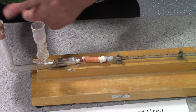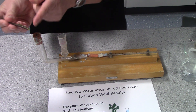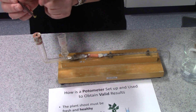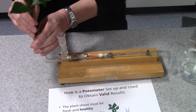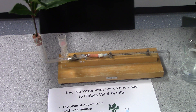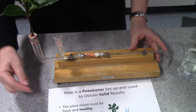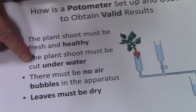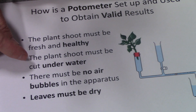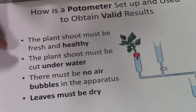This is to stop air bubbles from accessing the apparatus or from being drawn into the xylem vessels at the bottom of the stem, because they will actually break the column of water and interfere with the rate of transpiration. So it's got to be a healthy shoot, cut under water to stop bubbles from entering, and the whole apparatus has got to be set up under water to prevent bubbles from entering.